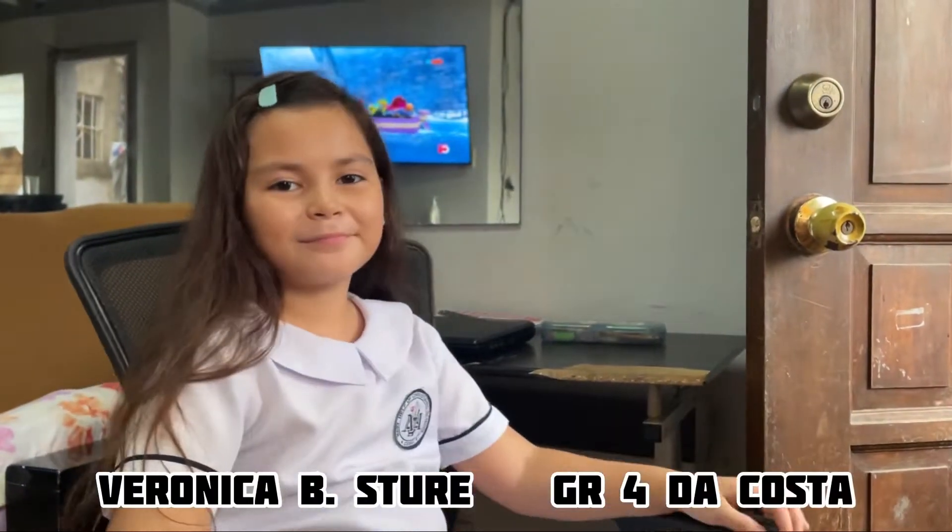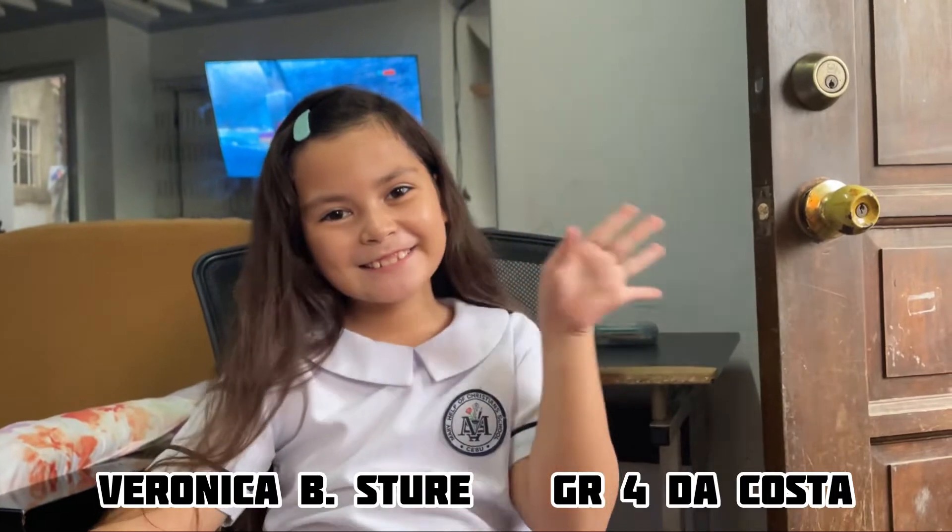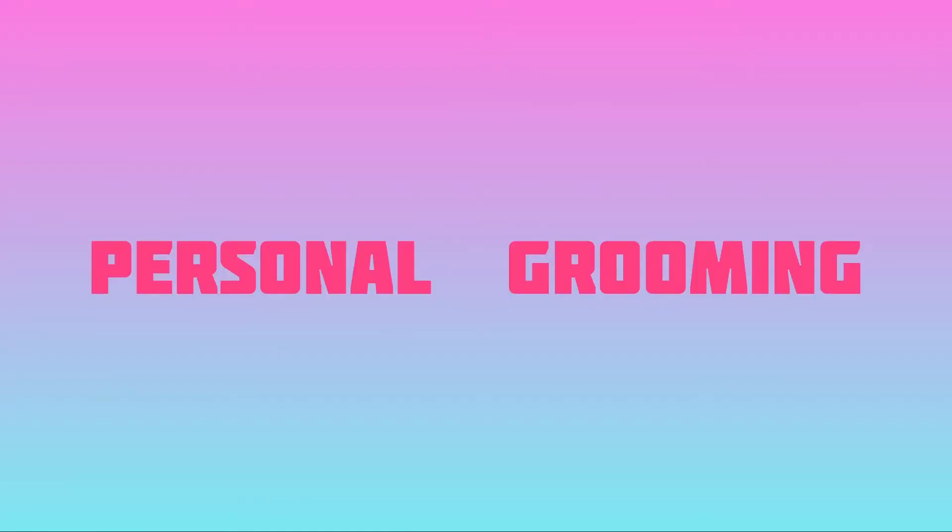Hi guys, I'm Veronica Stura, grade for the costa, and welcome to my HELE performance task. Personal grooming.